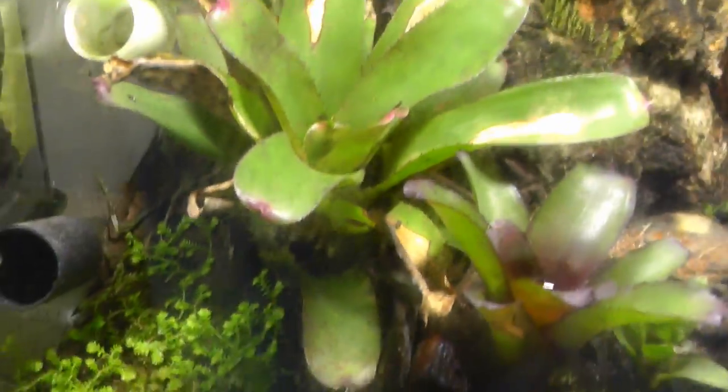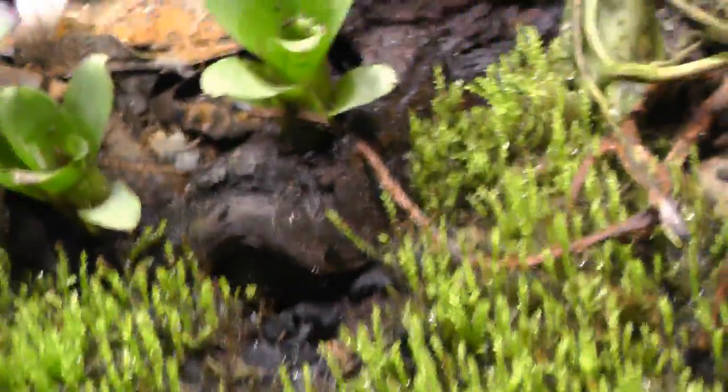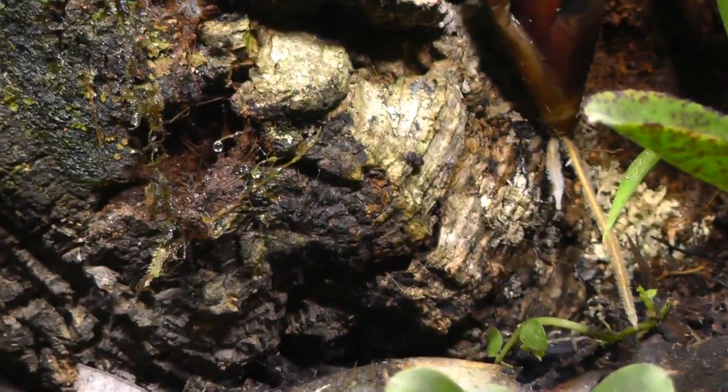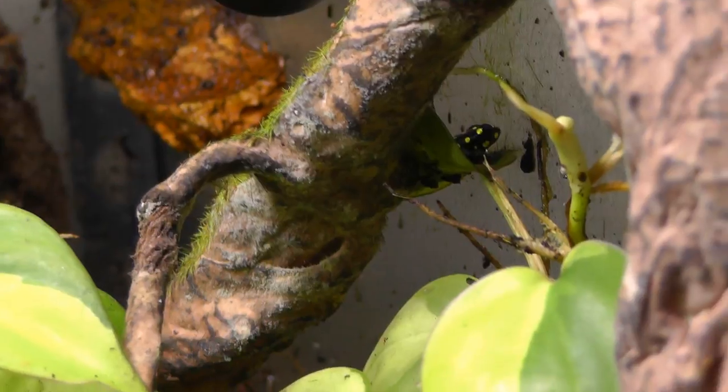I have two Mist King nozzles in here. There's one frog in this bromeliad and one in this one. I have tropical moss down here that's grown pretty well. There's about ten bromeliads in here. The frogs love this, and there's a curled leaf over here that they stay in.